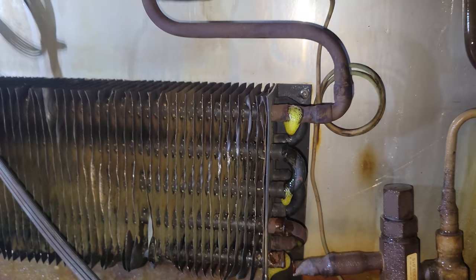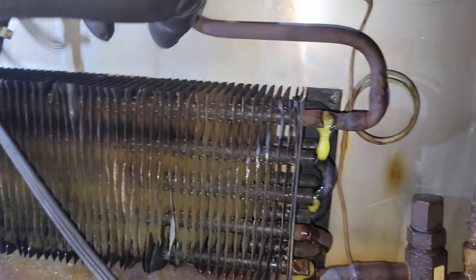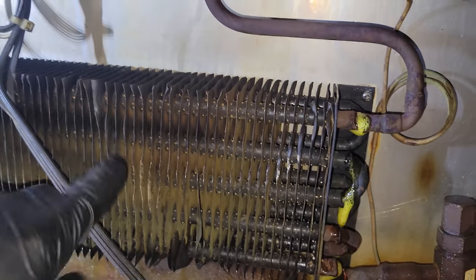It might be part of the reason why this coil is not working very well, but when I cut the lines it's spewing out oil. So this coil might be logged with oil.